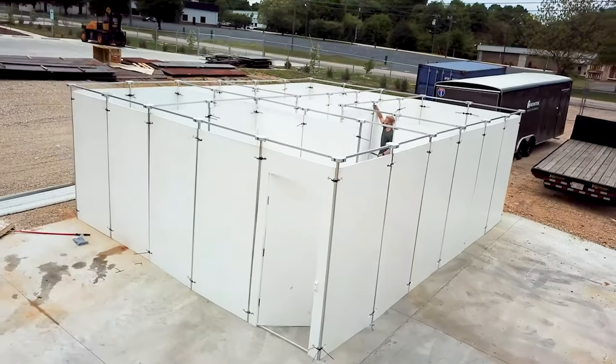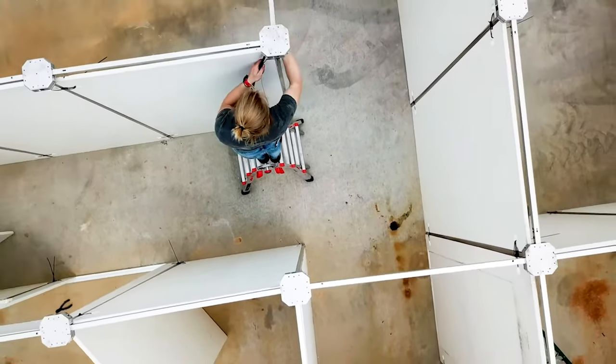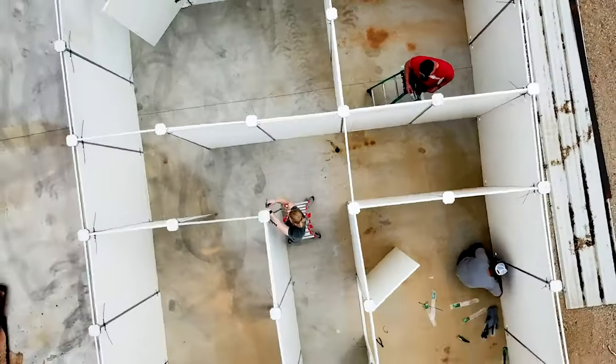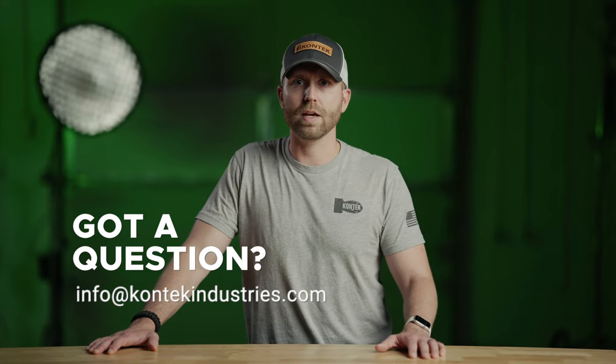As you can see in this video, we've done a time-lapse so you can see the setup of a 400 square foot shoehouse with a three to four man team, all accomplished in less than three hours. That was a quick introduction into the setup of our Mobile Modular Shoehouse. If you have any questions, check us out at contactindustries.com or shoot us an email at info@contactindustries.com and we'll be sure to get your questions answered. Thanks.